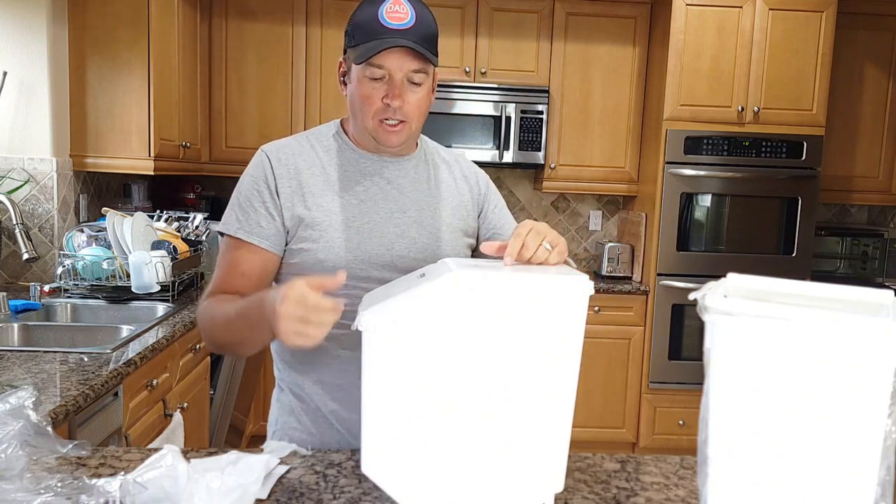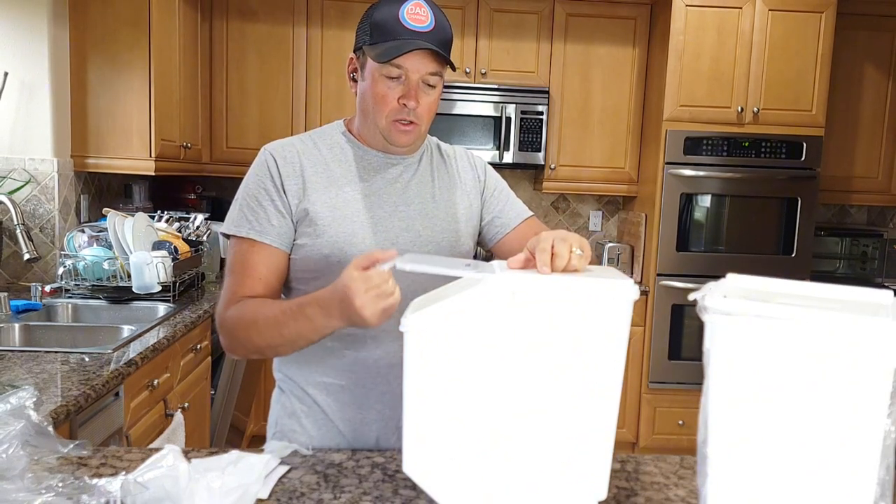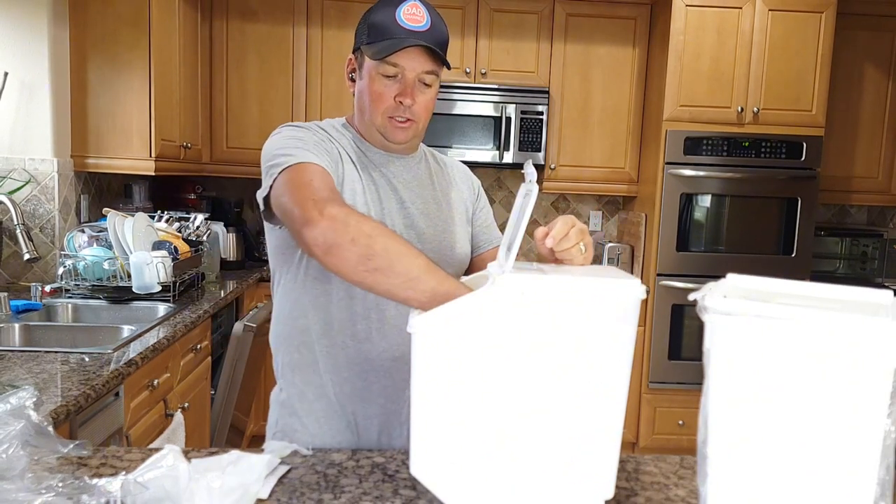So nothing will get inside. You can even store flour or any grain in it.